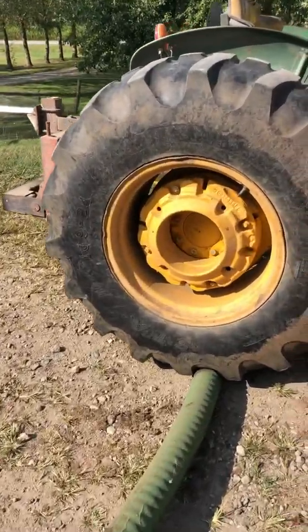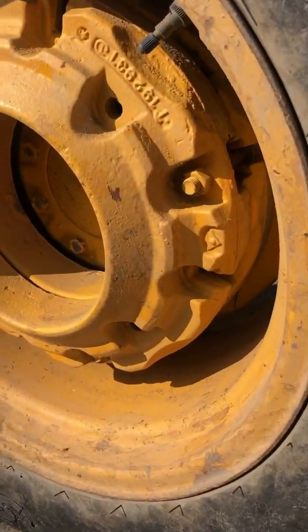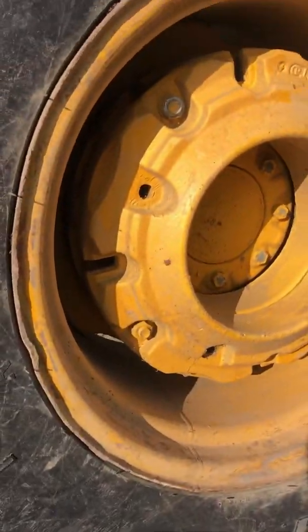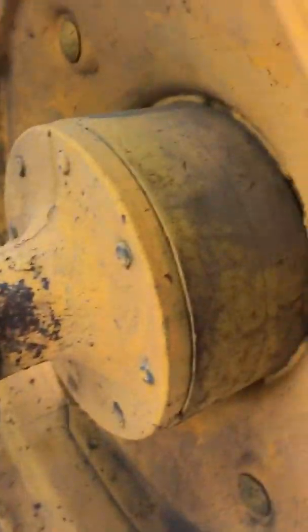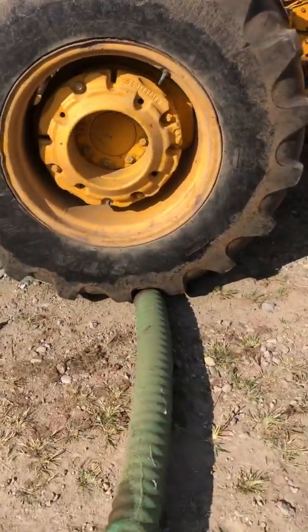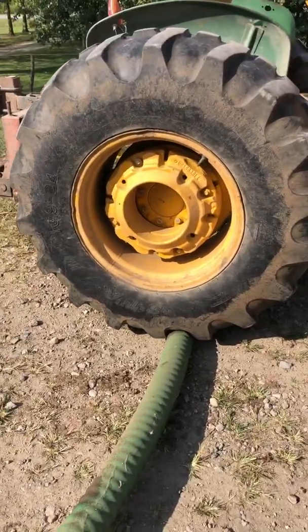Parked the loader tractor right on it. The rear end weight — I don't know offhand — but we do have two cast iron spacers bolted to the outside of the rim for wheel weights. The inside has a six-inch cast iron spacer, and this tire is also filled with calcium chloride. So let's just say it's very, very heavy.